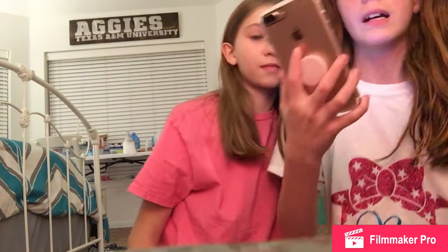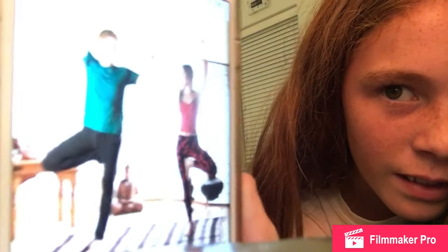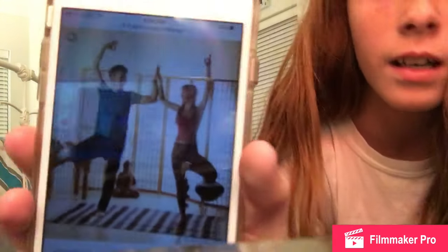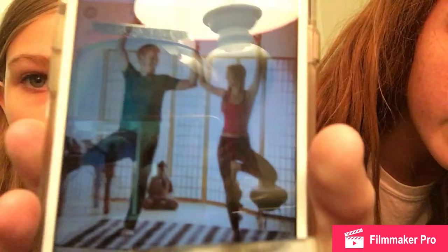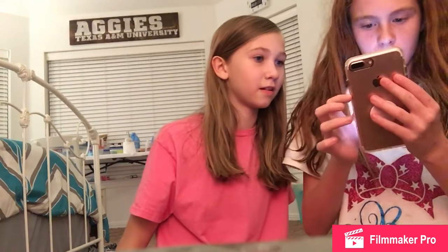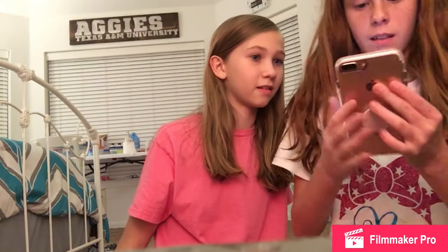For our last one we will be doing that. Let me turn the brightness down so you can see it — that's the one we will be doing. Pretty much we're going to go like this — put her leg like this, and our arms like this. Oh this is not hard at all — this is like the easiest one. Got to finish.